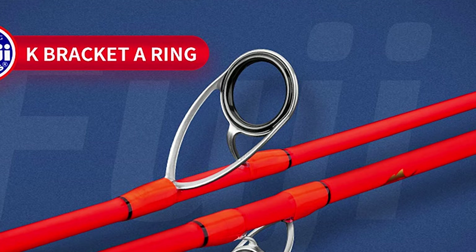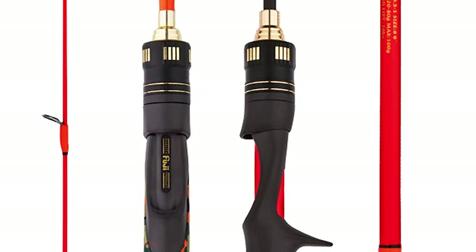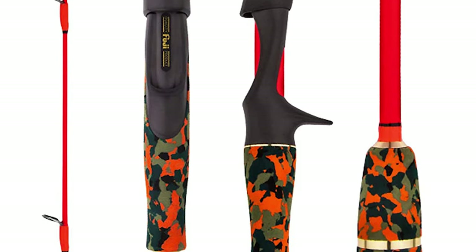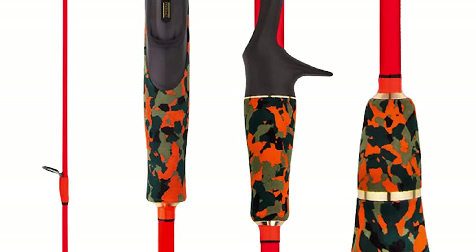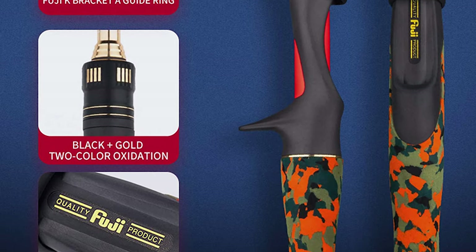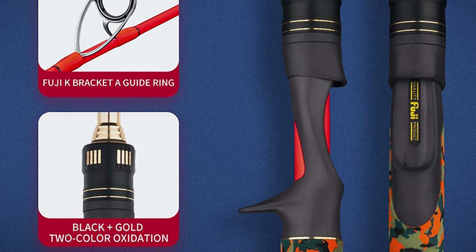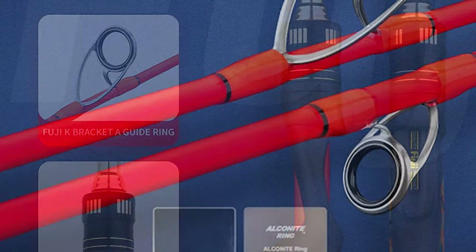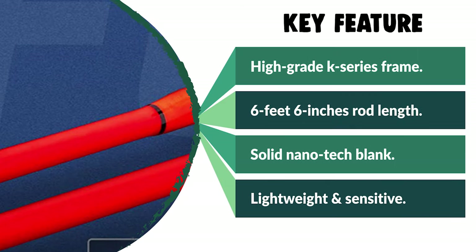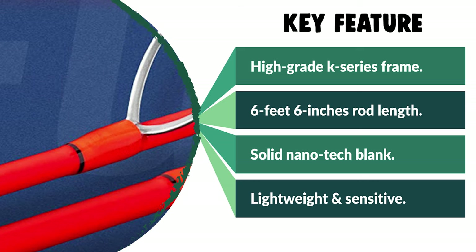It is constructed with high quality, durable, and lightweight material. The guide is a Japan Fuji brand high-grade K-series frame with ceramic A-ring. The reel seat is Japan Fuji brand Puls, and the blank is made of Goofish solid nanotech. The rod length is six feet six inches, with a reserved cone design where at least one-third is left outside — no need for complete insertion, preventing looseness from repeated friction. The closed length is 140 centimeters, making it easier to carry than a one-piece model.